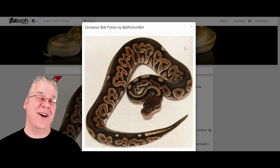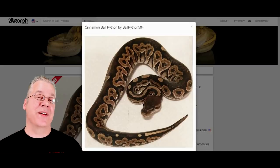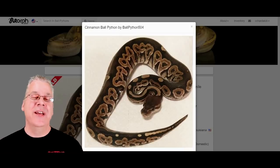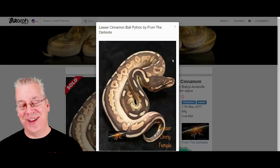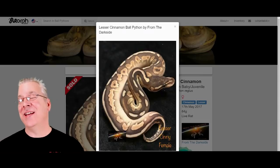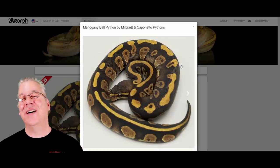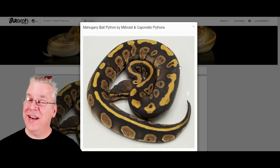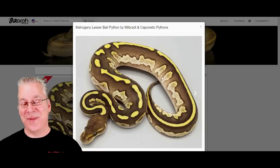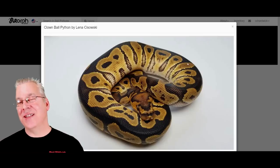Here's the cinnamon — the super cinnamon is almost an all-black snake, pretty awesome. When you mix cinnamon with a lot of combos you'll see some streaking along the sides, and if you layer anything on top you'll end up with hatchlings that have a really dark background. Here's what happens when you mix lesser with cinnamon — makes for a really impressive snake. But one I like even better than cinnamon is the mahogany. When you mix mahogany with lesser, take a look at this — that is one of the most amazing combos I've seen with just two genes.